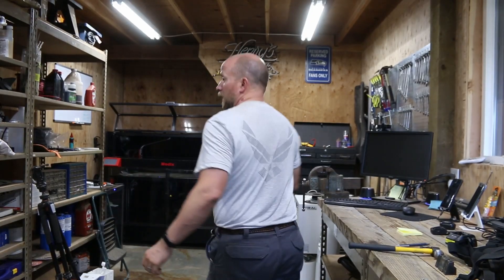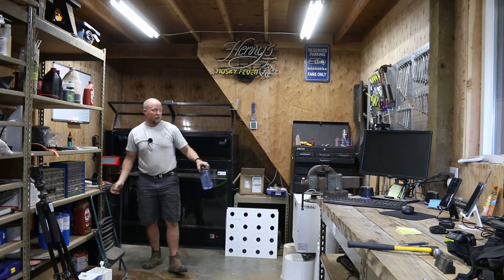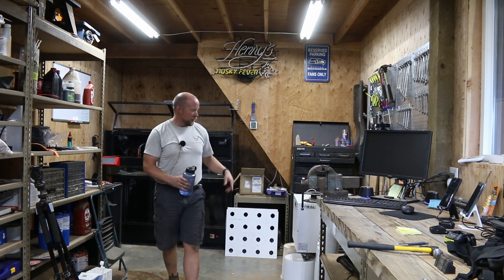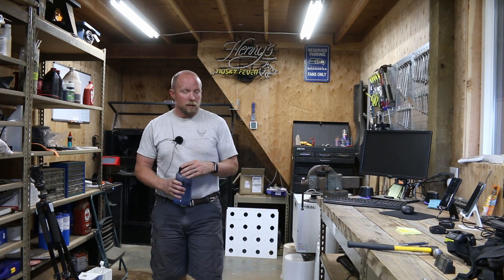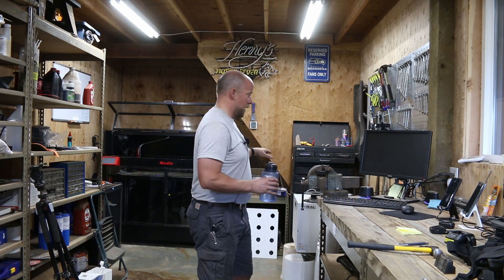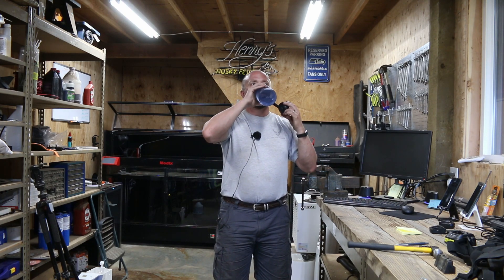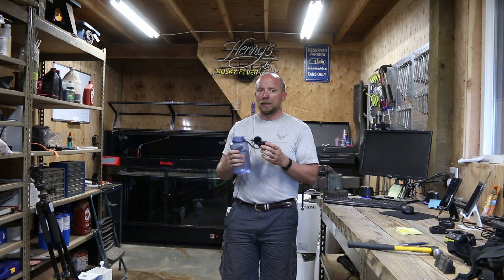I think this is the biggest one right there. I really love this new shop — love my fridge, the air conditioner heat pump I got. The dehumidifier in here gets about two and a half gallons of water out every day, and we use that for the filament so we can keep it in here.